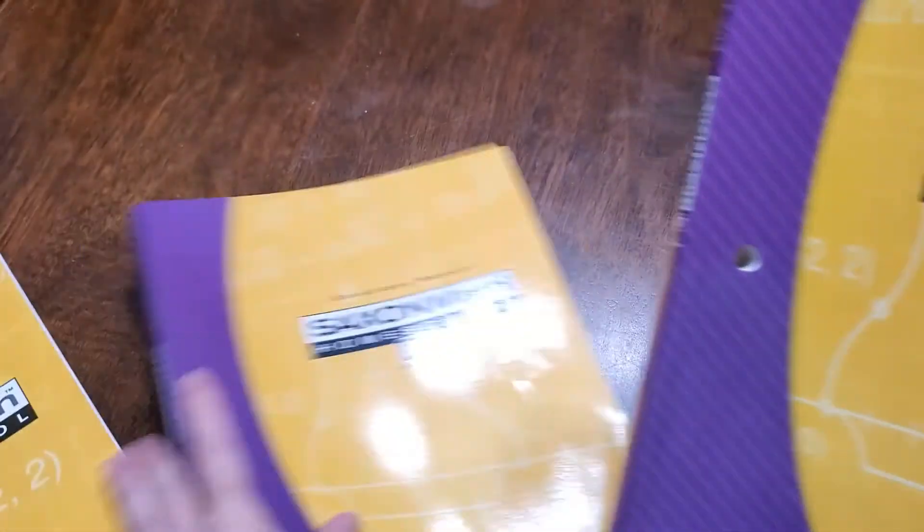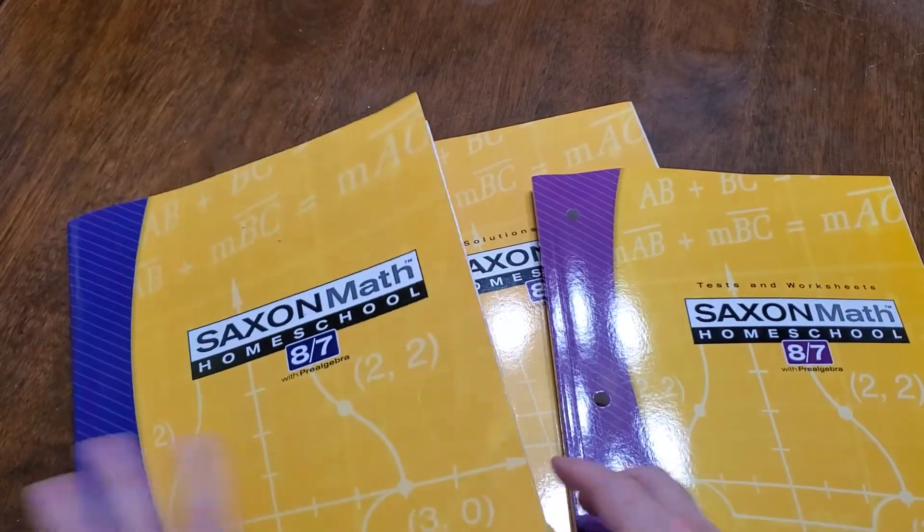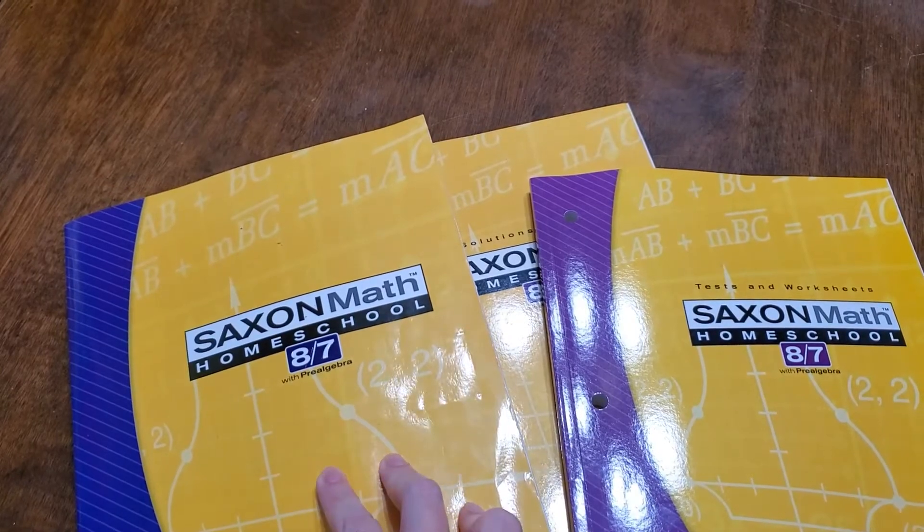And that is everything that you get with Saxon 8-7 with pre-algebra. I hope this video was helpful and I hope you got all the information that you needed. If you have any questions, drop them down in the comments — I will be happy to answer them about Saxon math. Remember to be kind, be careful, be considerate, and have a great day.